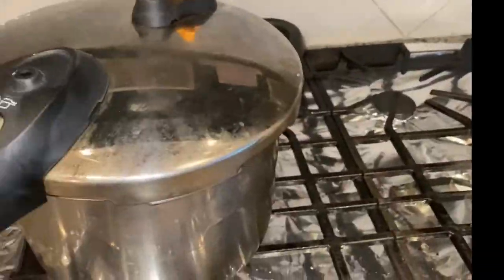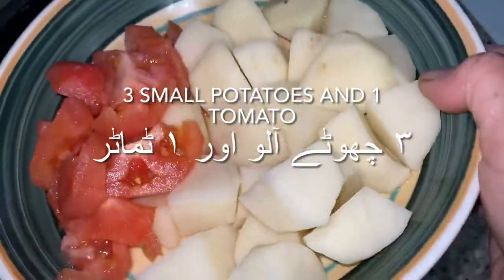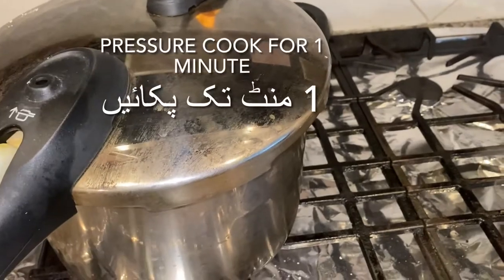We're going to add one and a half cups of water, then put the lid on and pressure cook for 11 minutes until you see the water like that. Then we're going to add three small potatoes and one tomato, put the lid on and pressure cook for one minute.